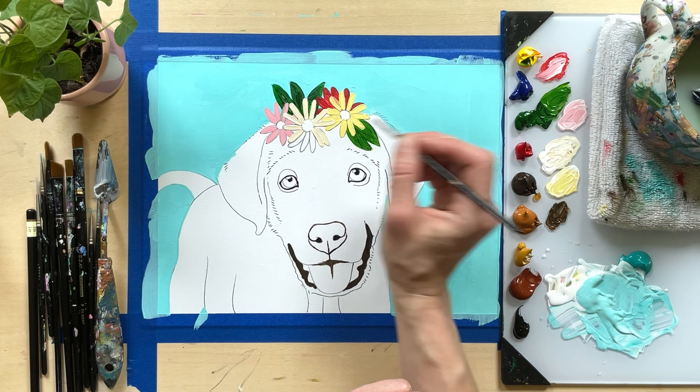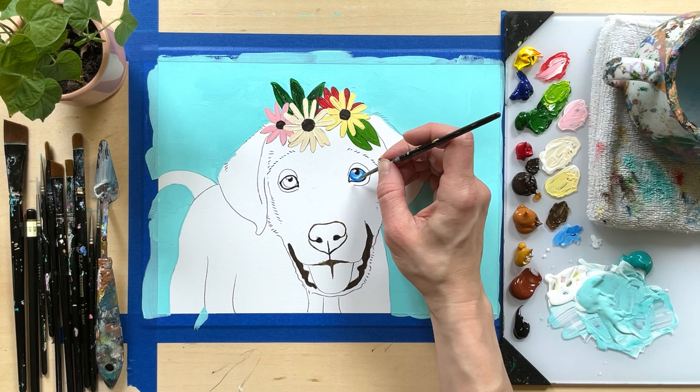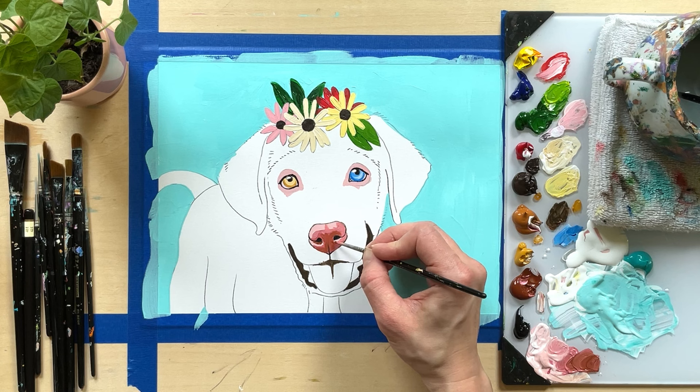Tip number four: paint the crown at the beginning — but the background first, then the crown second, and the pet last. This helps create depth, saves you time working the background around those flowers and leaves, and gives you time to figure out whether you like that floral bouquet instead of painting the pet first and finding out later.